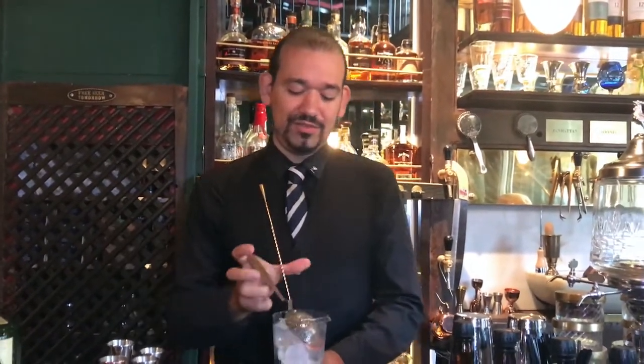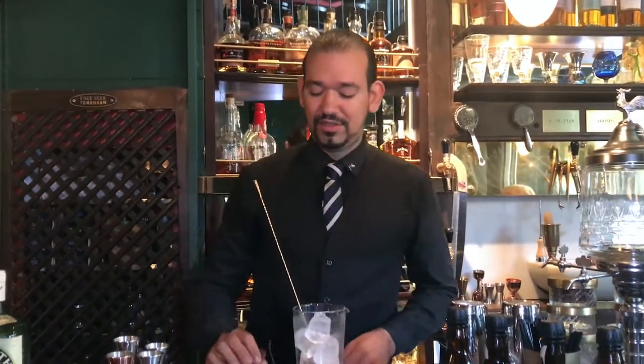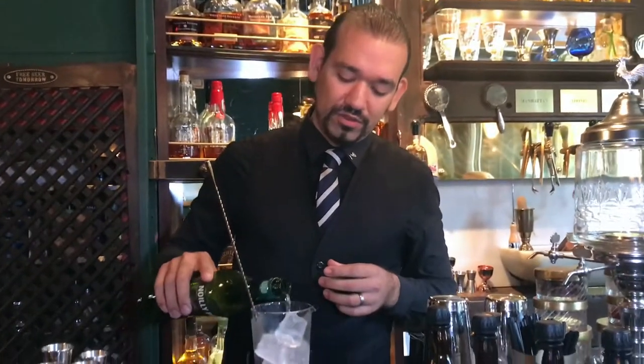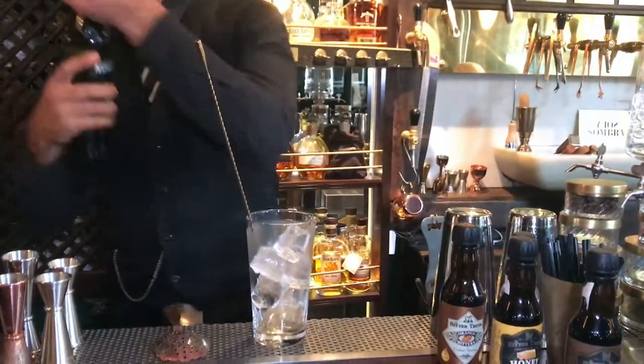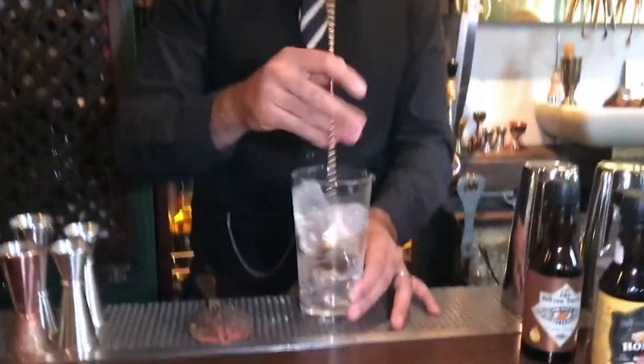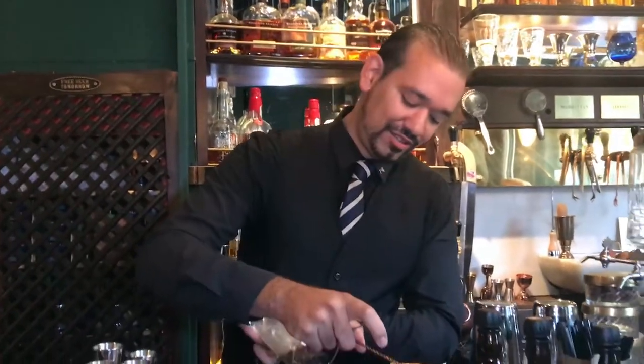We'll take the water out, and we'll just put a little bit of dry vermouth in with the ice. We'll move it a little more and then take it out.